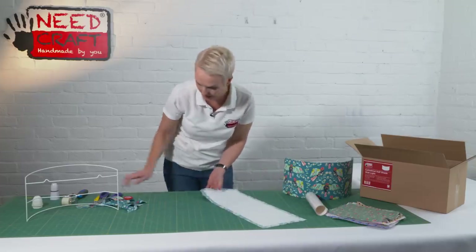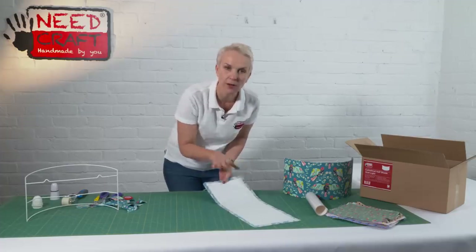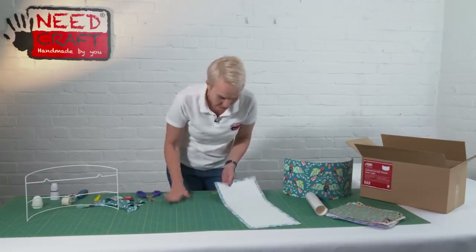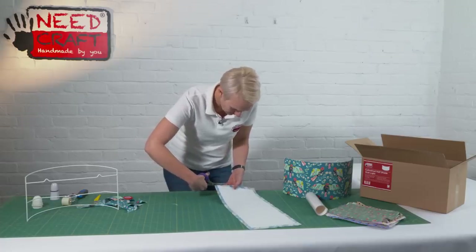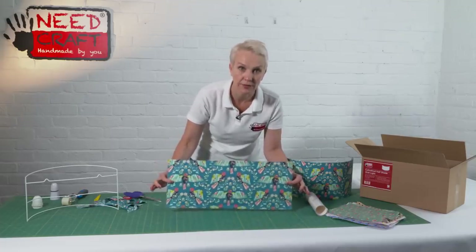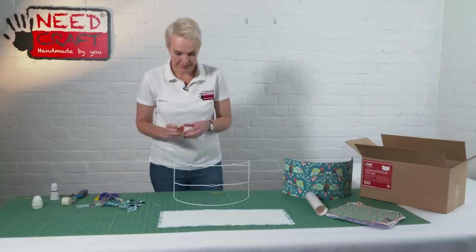There's just a little bit of fraying there. As you can see, that's left us with exactly the right margin around the edge — it's really clever because all the measuring is done for you and you don't need to think too much about it. I'm just going to cut off that fray to neaten it up, and that's our panel finished.